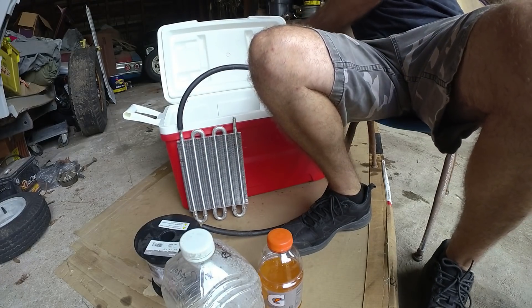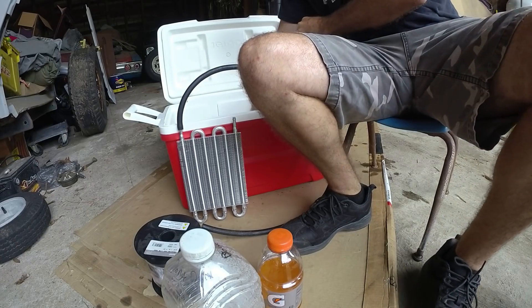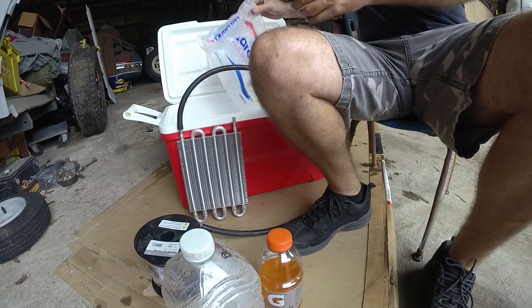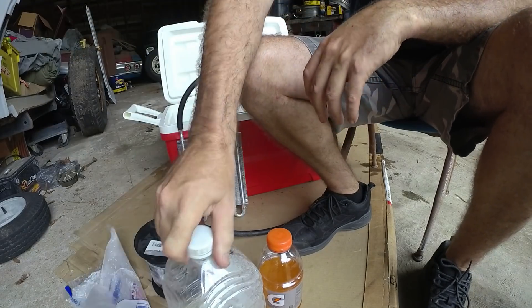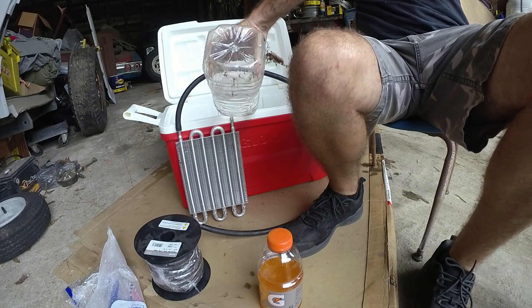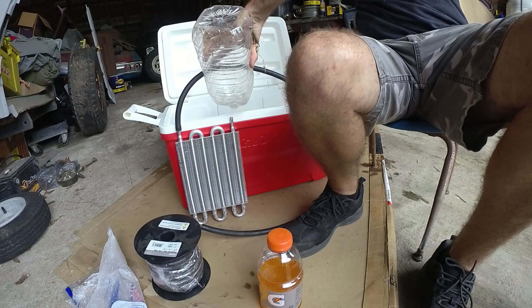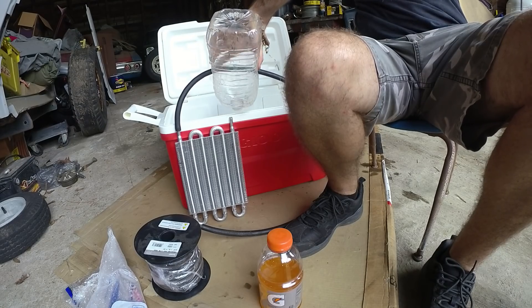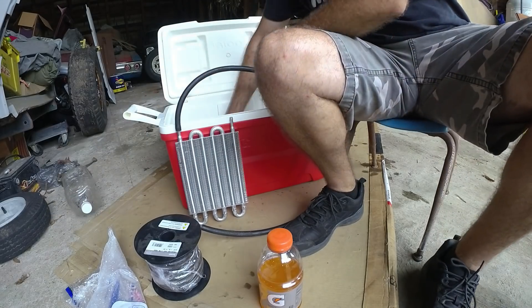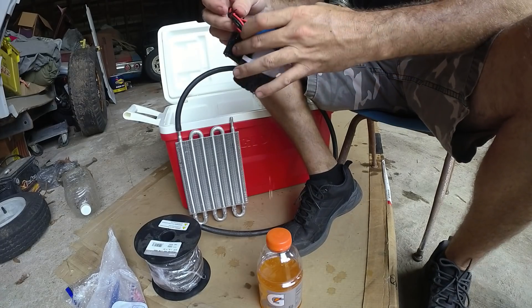I'm going to rip this ice open and put it in the cooler. We've got some water right here and a boat bilge pump.